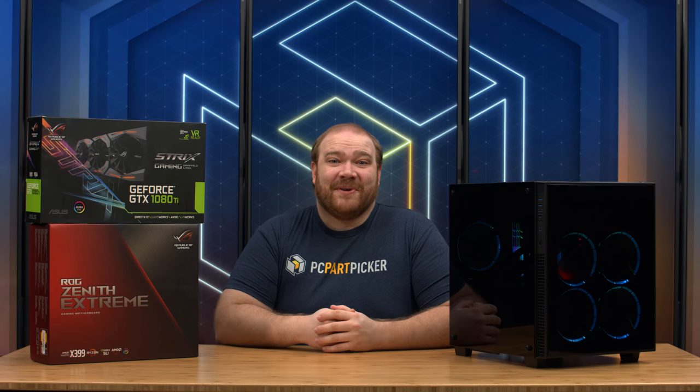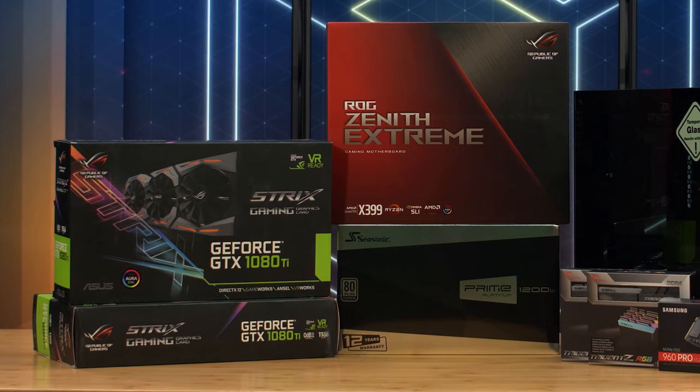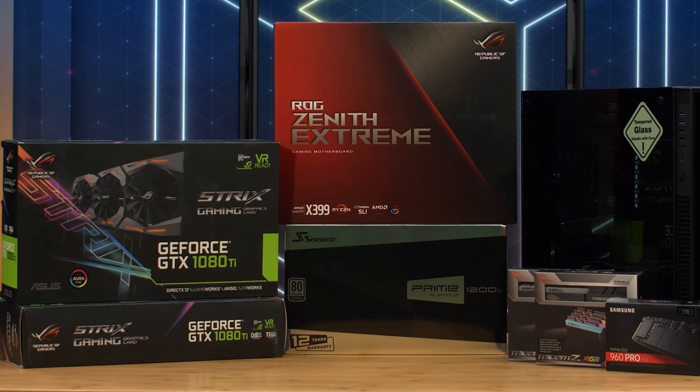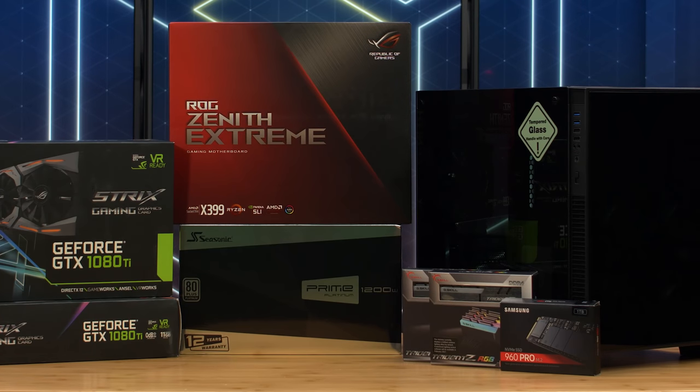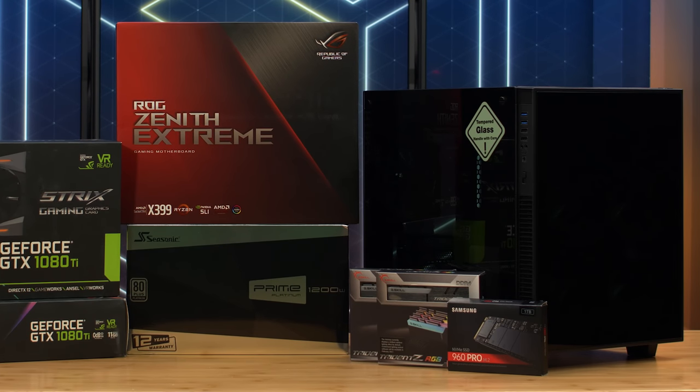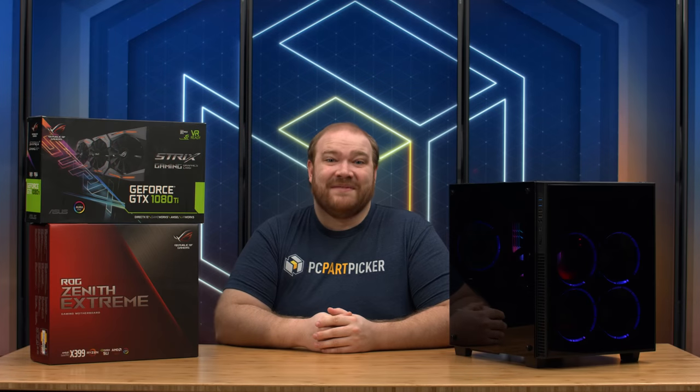Hello everyone, I'm Ryan with PC Part Picker, and welcome back to another build video. Today we're putting together a high-end Threadripper gaming machine. Thanks to ASUS for providing the motherboard, graphics card, and processor for this build, and Anides for providing their new Crystal Cube RGB case. Check the description below for a link to the full part list. Let's get started.